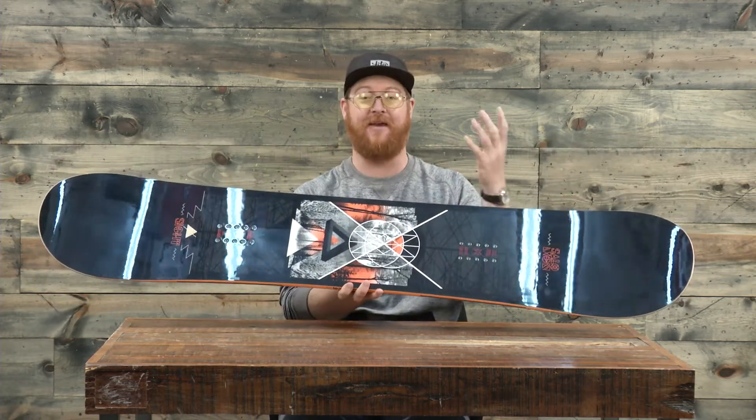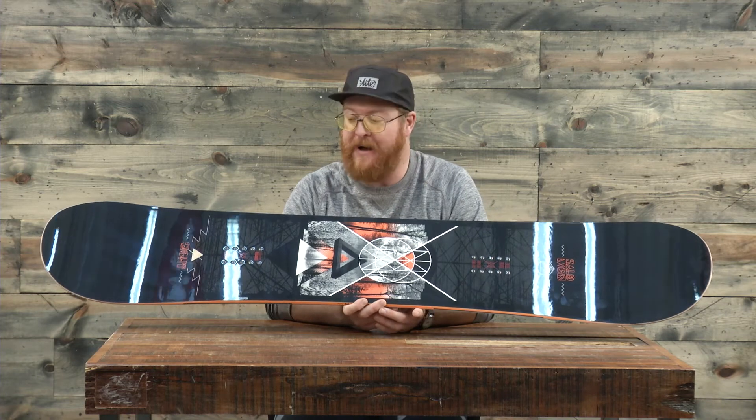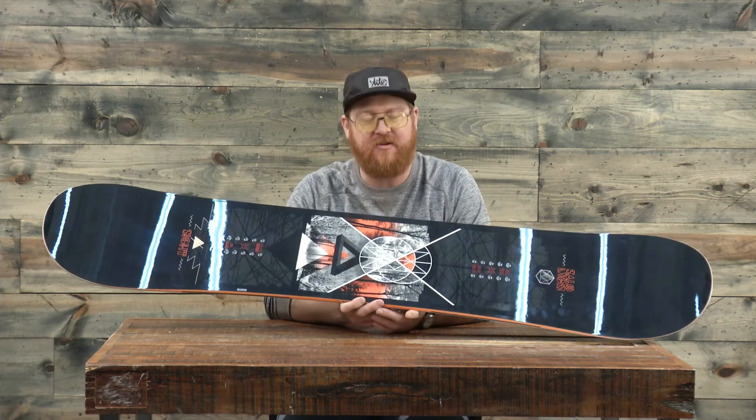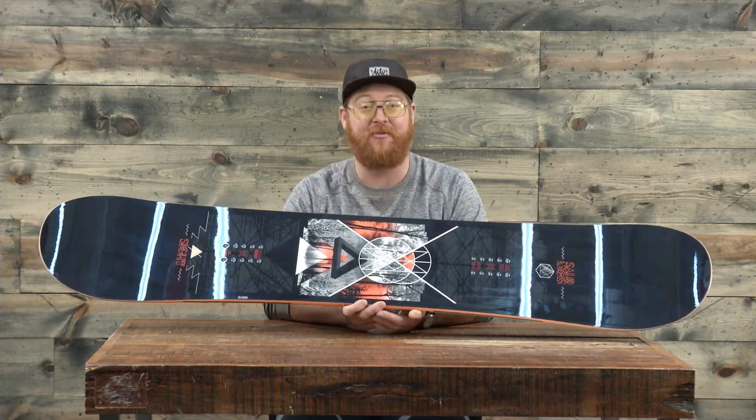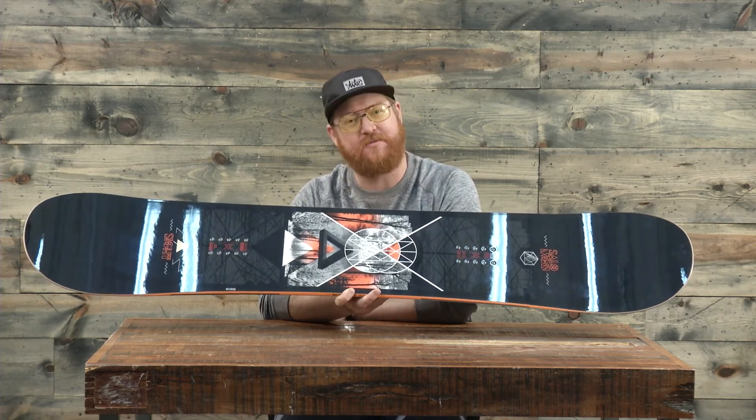The Sight Wide is a great deck. If you have a size 11 feet and larger and you want a softer, flexing, all-mountain deck that you can cruise around on, rip some powder, and maybe jump into the park a little bit, this is going to be a really good one. Make sure to check it out at thehouse.com. Thanks for watching — leave a comment below and remember to subscribe to the channel.